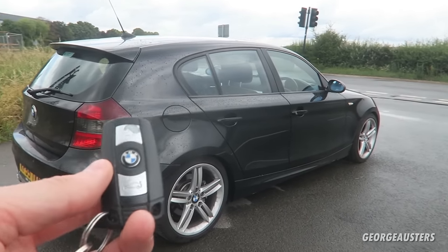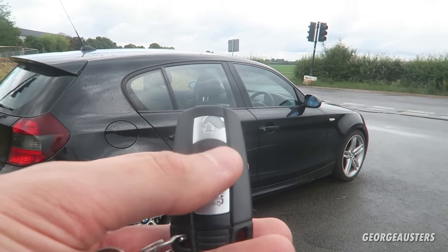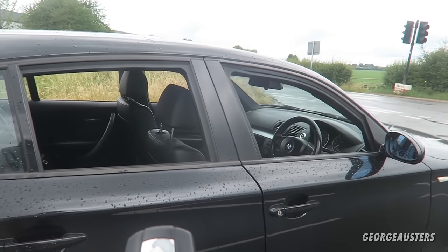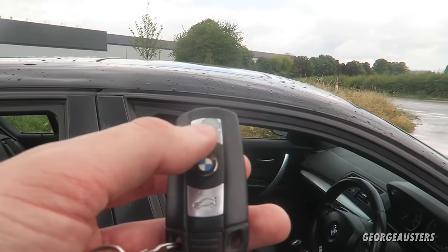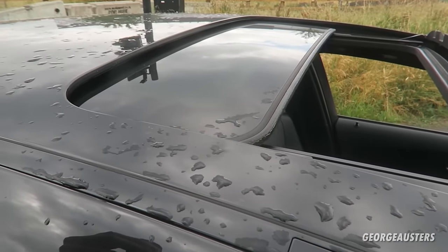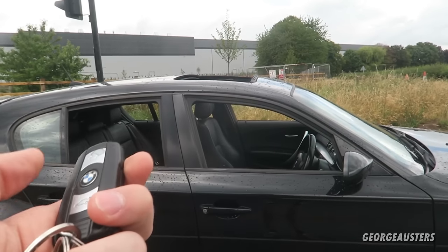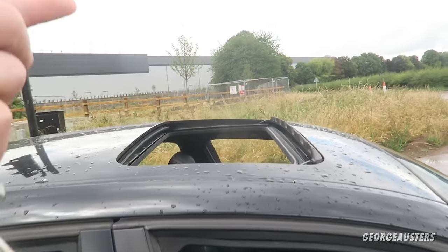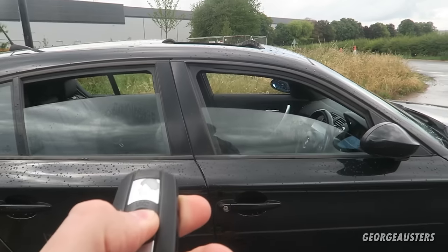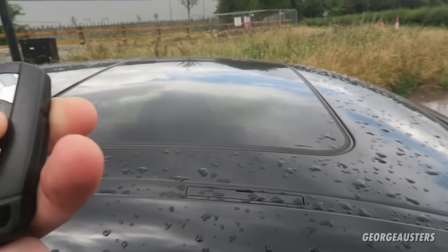What a few of you may not be aware of is the fact that you can actually roll down the windows using the key fob. If you hold down the unlock button you will see the windows roll down, and if you continue to hold it the sunroof opens as well. You can roll up the windows and the sunroof by holding down the lock button, and as you can see, holding it down fully closes everything.